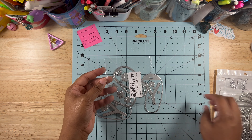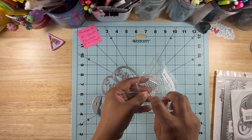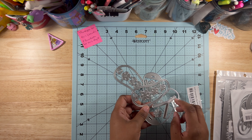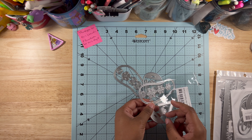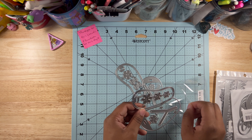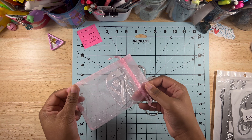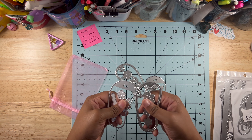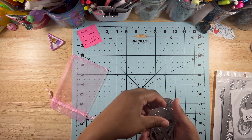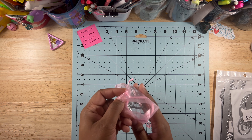I hate these bags — I'd rather have the nicer ones. I'm careful not to rip a bag, but if I do I just put the die cuts in one of these cute little gift bags.